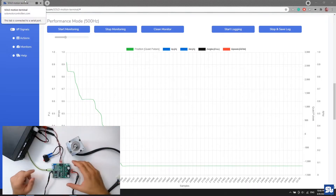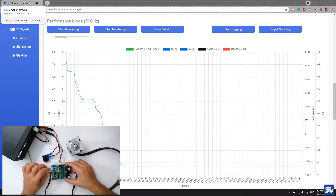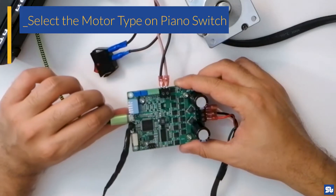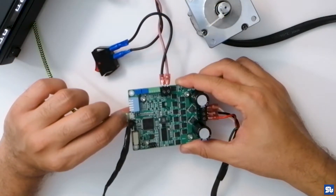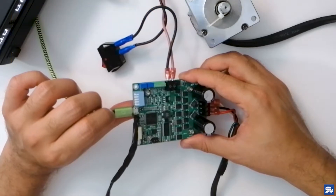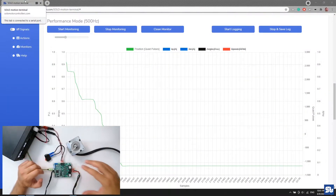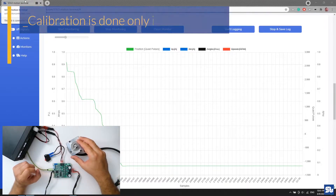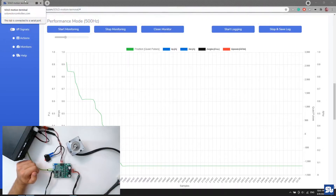Once wired, make sure the motor type is properly selected in the hardware switches. Since this motor's speed goes up to 7000 rpm, I go with the normal brushless motor mode — pin number 1 up. More importantly, ensure SOLO is in closed loop by pushing down pin number 5, because encoder identification and calibration are done only in closed loop mode.